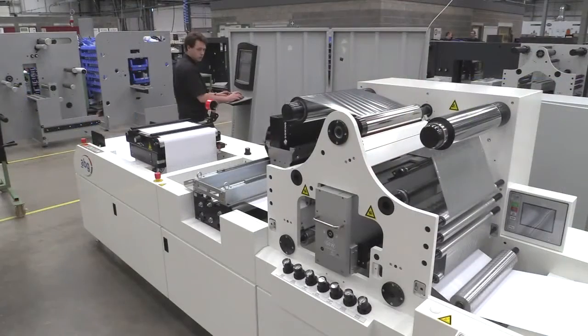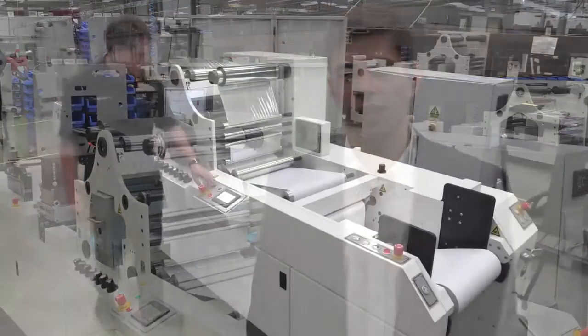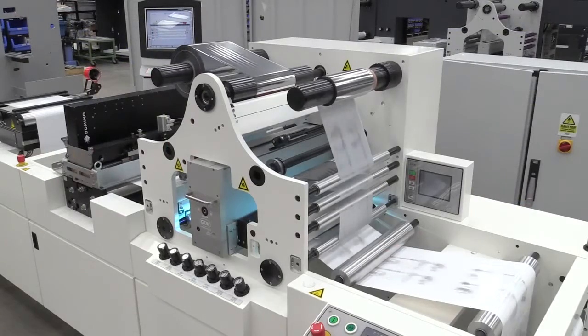Hi, I'm Matt Burton from AB Graphic. AB Graphic International is the global market leader for narrow web finishing. We provide finishing solutions for a wide range of printing technologies. ABG have a lot of experience in integrating inkjet solutions to our web handling systems. Historically this has primarily been monochrome inkjet solutions where web tension and control is critical for good print quality. Here we are providing the web transportation system for the K600 cold foil application.